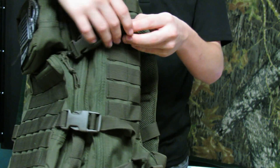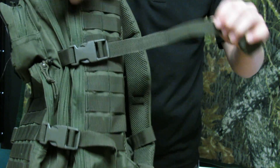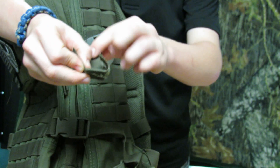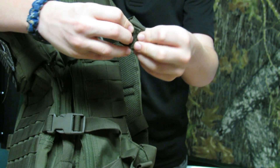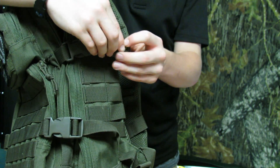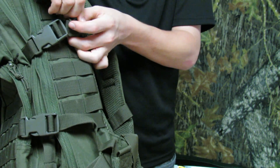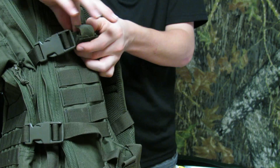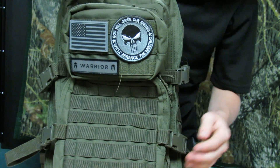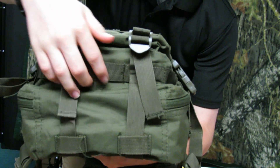I really like these straps because once you adjust them and you have all your stuff loaded, you just tighten it up however tight you want. And then this thing right here is Velcro, so you just fold the strap up and set it on there — you can just Velcro it up. I love that feature because the straps won't be all dangly; you can just make them really short. There are four of those. And then on the bottom there are also some compression straps and MOLLE down there too.